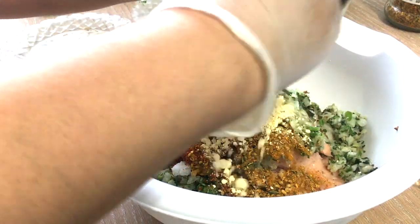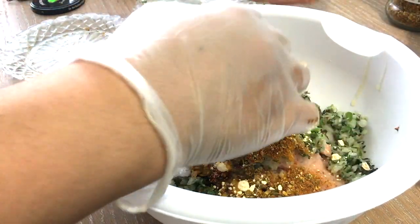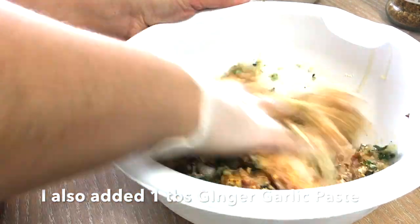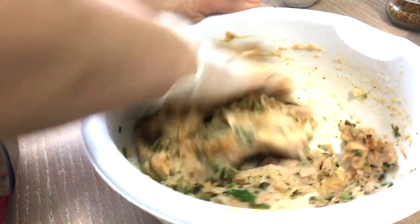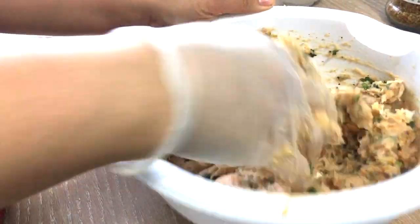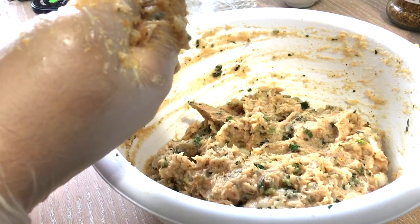I've added all my ingredients and the butter, and I'm going to crack in the egg and start mixing everything together. You can omit the egg — you don't always have to add it — but it's a good binder, it tastes really nice, and it keeps the kebabs soft and moist. So you can add the egg or omit it; it's definitely up to you, it's not 100% needed in this recipe.